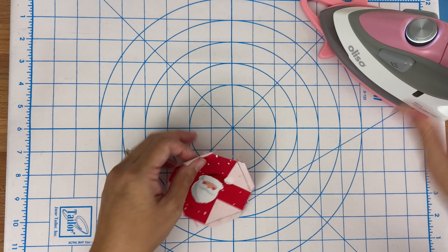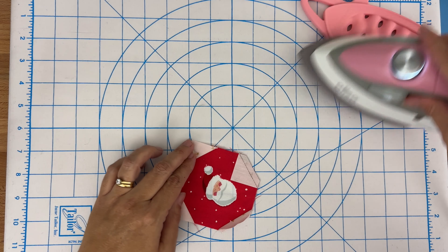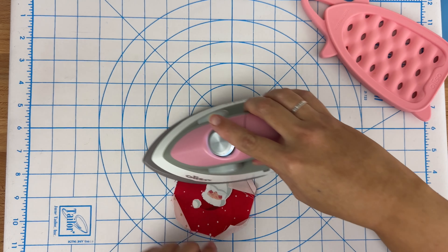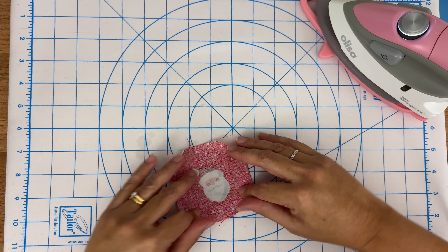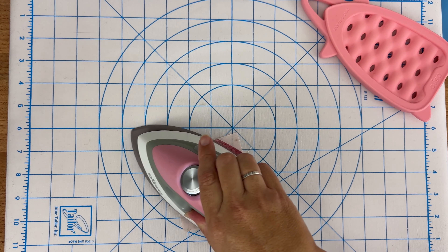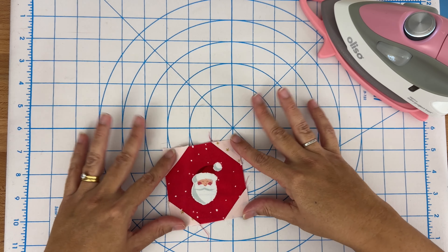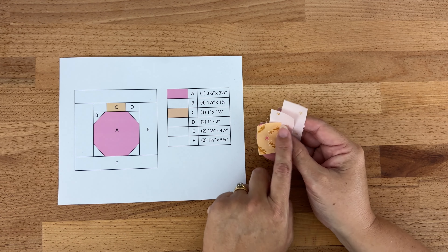We do want it sitting nicely, so if you need to you could use a bit of starch. I've only just turned my iron on so it might not be hot enough — there we go, the light's just turned. Maybe a bit of steam. I'll just turn it over this way to encourage it to sit nicely. Okay, that's looking better, I can work with that. Now let's move on to the next step.